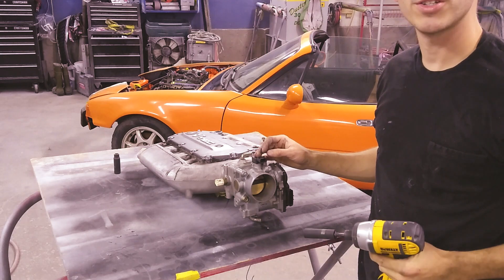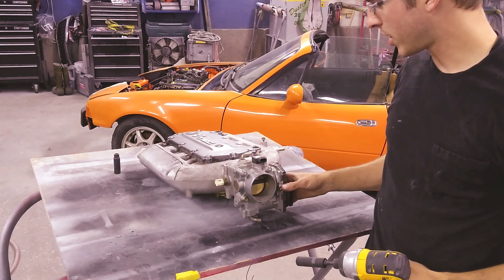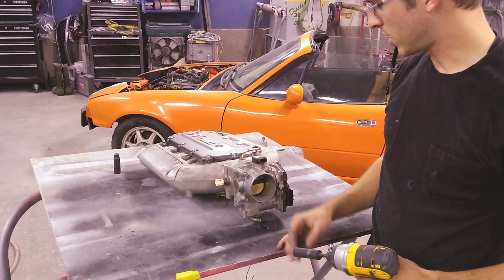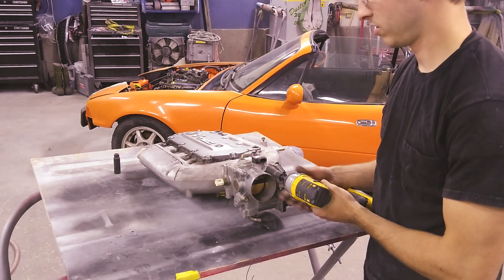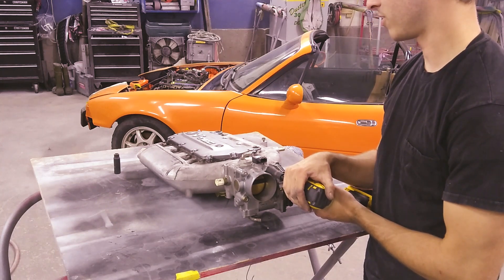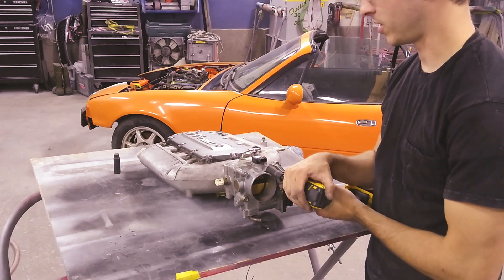First thing I want to do is remove the throttle body — I don't want to damage anything or get metal shavings in it when I'm cutting. I have new gaskets for everything; the new gaskets were a little over eighty dollars for the three different gaskets that this intake manifold has.